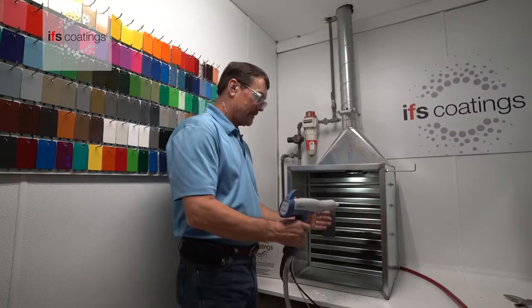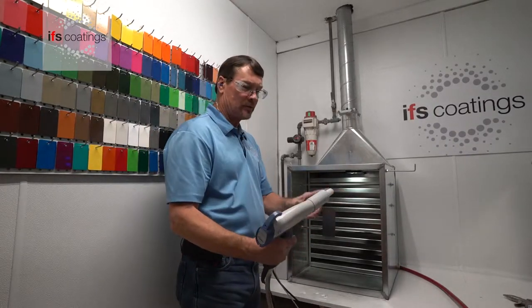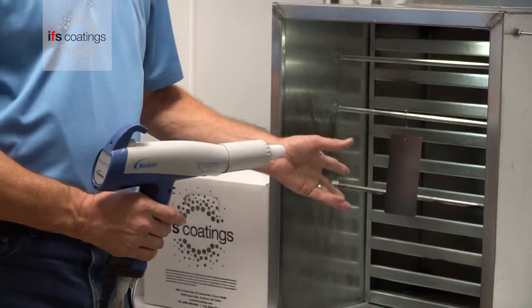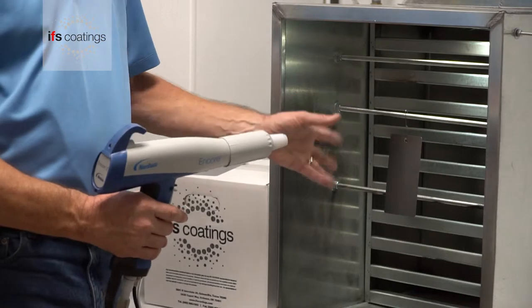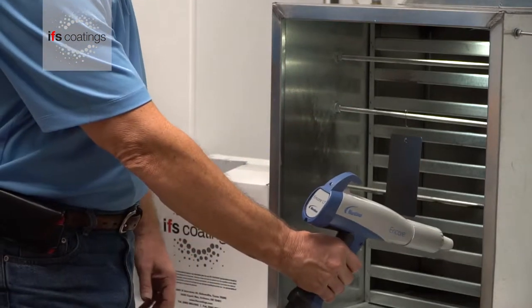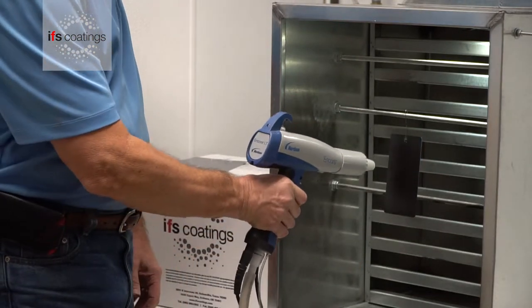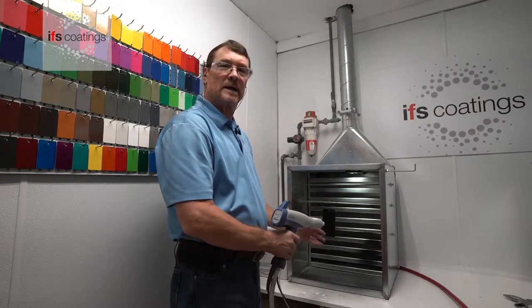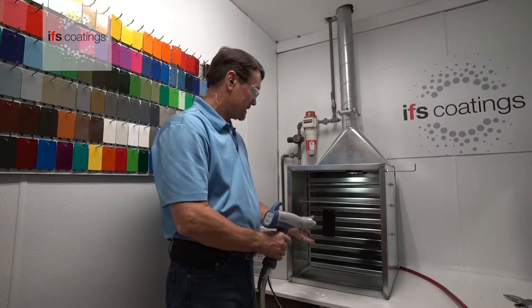Now, in the case of the electrostatic gun, when you pull the trigger, you set up an electrostatic field from the end of the gun to a grounded workpiece. So in this case, if I get too close, I'm actually overcharging that panel, which can cause back ionization.